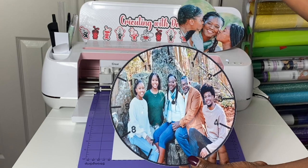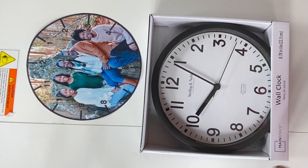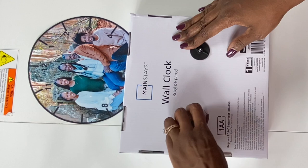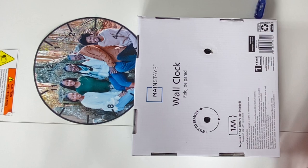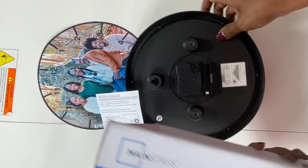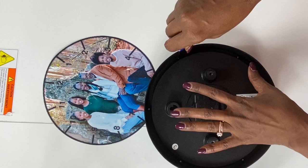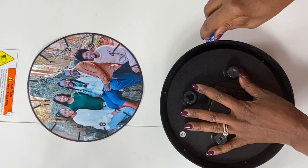Now I'm going to start to disassemble the clock, remove everything on the inside, and put my photo in. The clock comes in a box like this. The first thing I want to do is just remove the backing. It says you need one double-A battery. The operating instructions are in here — so if you're giving this as a gift or selling these, make sure you keep the instructions. Now I'm going to disassemble the clock.